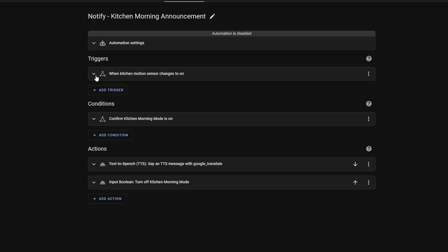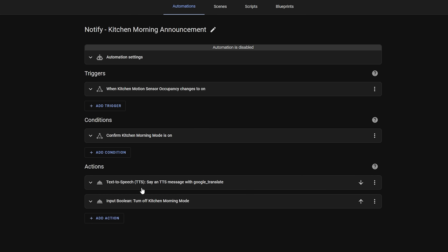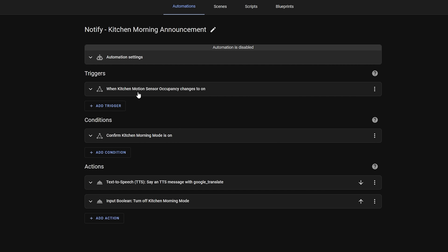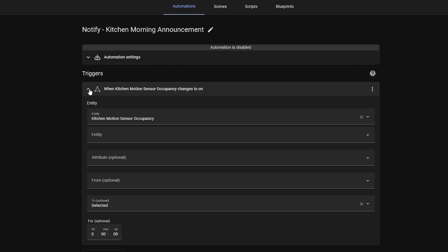If you head into the automation editor now you'll see that things look a little bit different but also strangely familiar. This was done intentionally so as not to completely throw off those who are experienced with the automation editor, while also making it easier for beginners to understand. The first big change is that each section now features collapsible items that you can toggle to keep things tidier and cleaner.